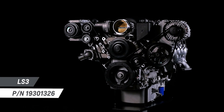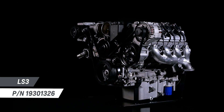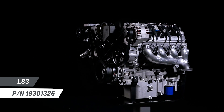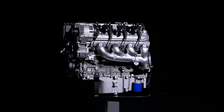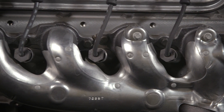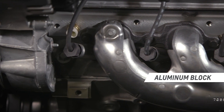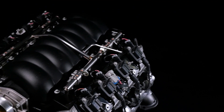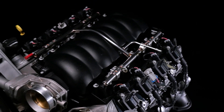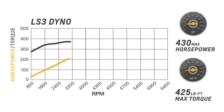As the standard engine in the fifth generation Camaro SS and the C6 Corvette, the high revving, deep breathing LS3 6.2 liter is poised to go down in history as one of Chevrolet's best and most versatile engines. The LS3 is filled with components designed for high performance and longevity. The aluminum block combines with L92 type rectangular port heads to deliver a 10.7 to 1 compression ratio. The high lift hydraulic roller camshaft complements the LS3's tremendous airflow capability and enhances its broad torque curve.